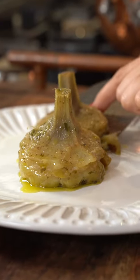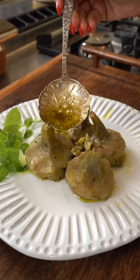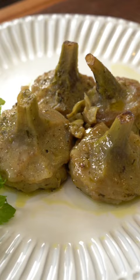Why waste your money on miracle health powders when you can just have artichokes? Nonna knows best. Ingredients. Let's turn these artichokes into flavors you've never even dreamed of.